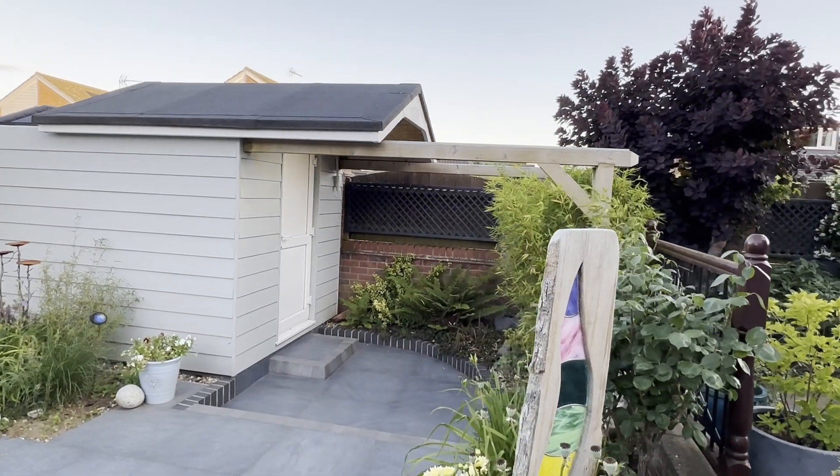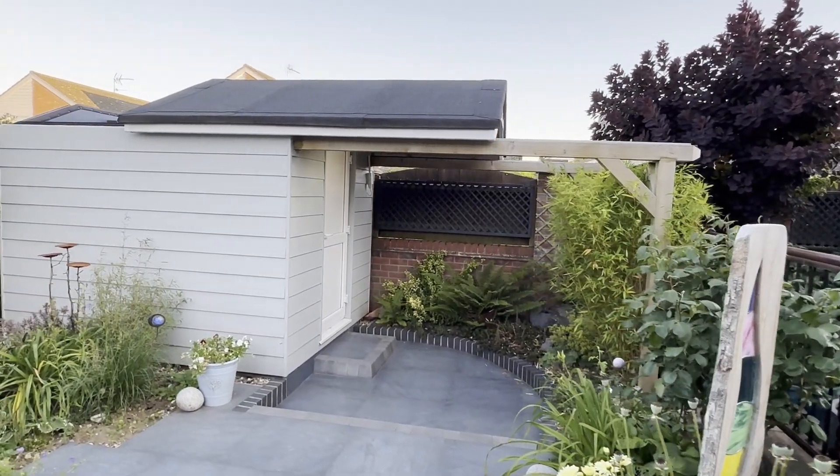Hi and welcome to the channel. If you're thinking about building an observatory then this is definitely the video for you. As a builder of 38 years, let me show you how to build the ultimate automated roll-off roof observatory from scratch using my very own design.